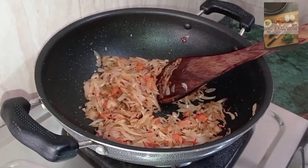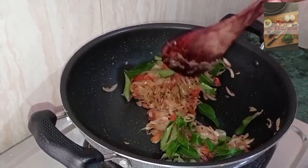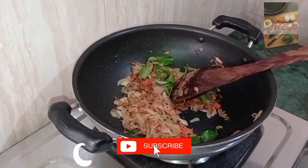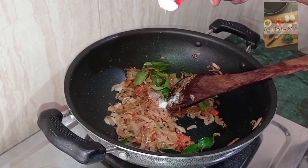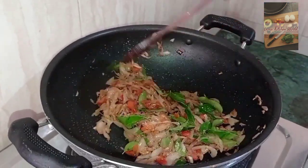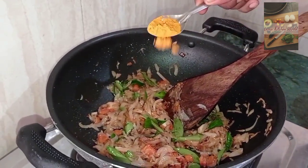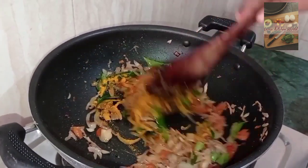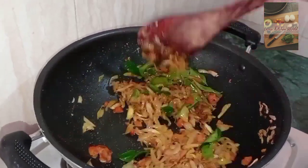Let's add a little bit of garlic. Add 1 teaspoon of water.